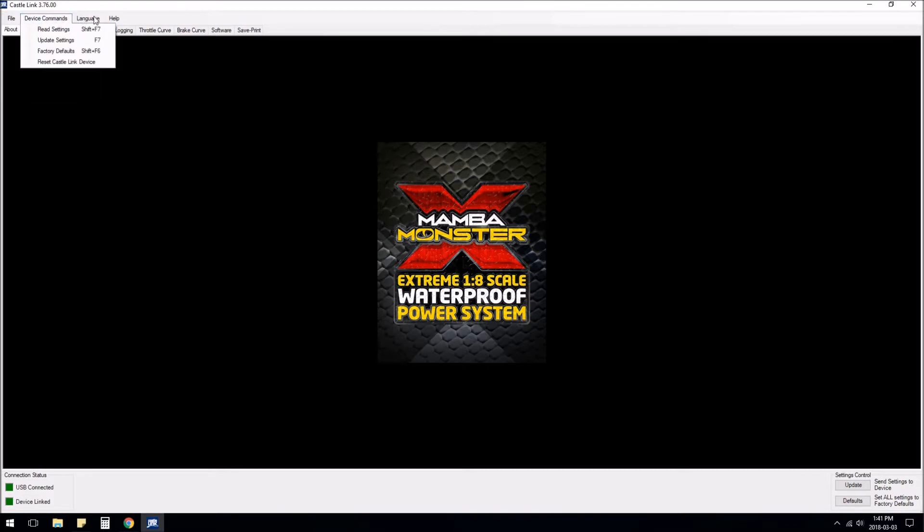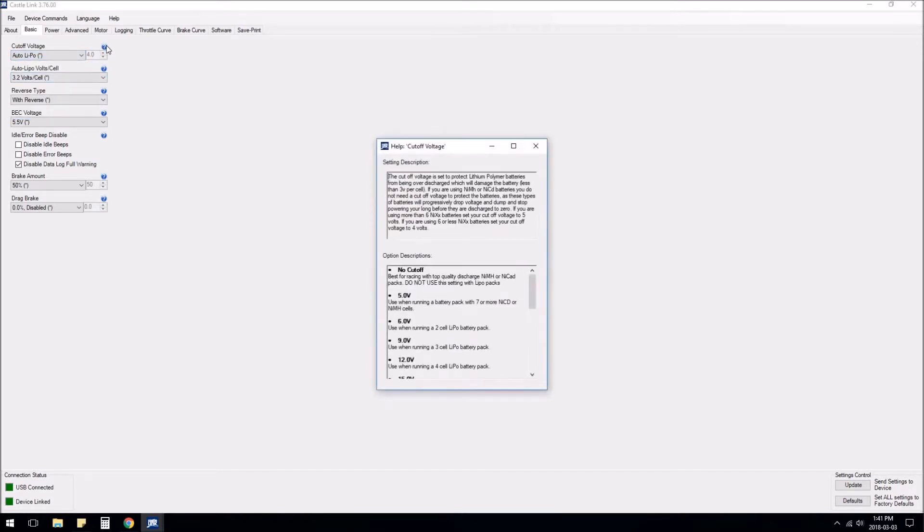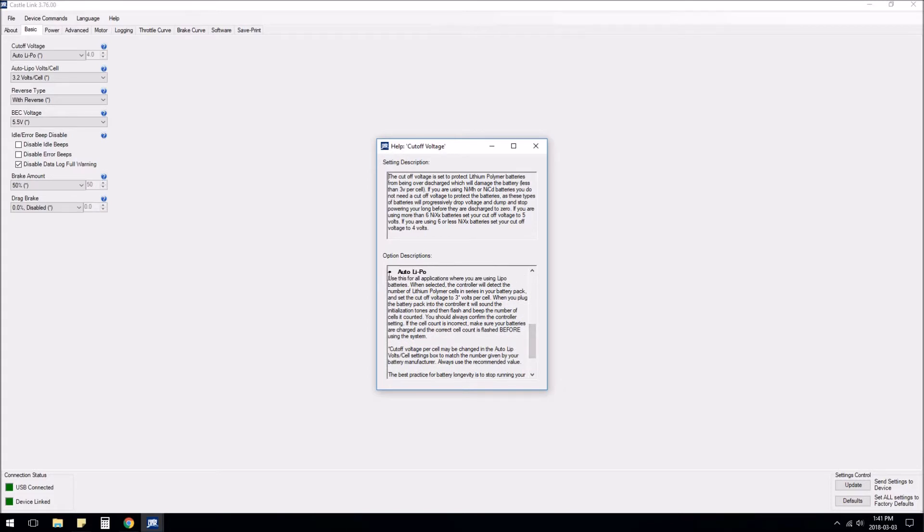Here are some miscellaneous settings — you can change the language if you want. Under Basic, you can set your cutoff voltage based on how many cells you have, or you can just put it on auto LiPo, which I'm going to do. The little green circles let you click on them and they explain what each setting does — it's great software, I'm quite impressed. Auto LiPo is where the controller detects the number of cells and sets it to 3 volts per cell, but I think you can change that. It beeps the number of cells on startup.